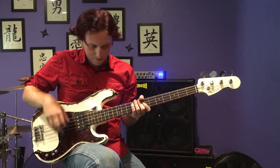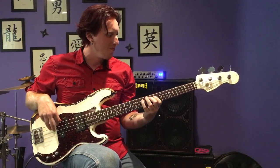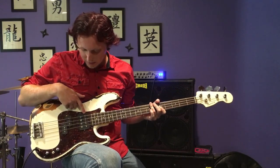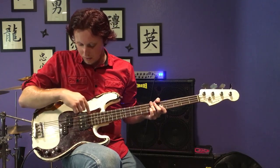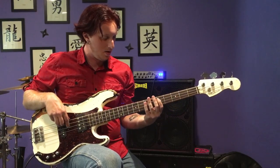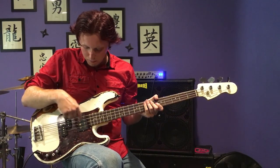Now I'll roll the tone on. Now I'll turn off the precision pickups and just switch to the jazz bass side of this humbucker. I'll do the tone off first and then with the tone on. So this is just the jazz bass coil.